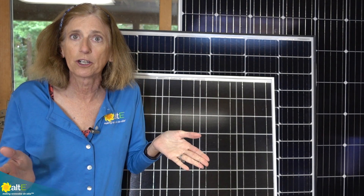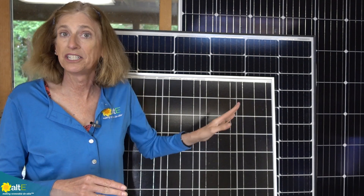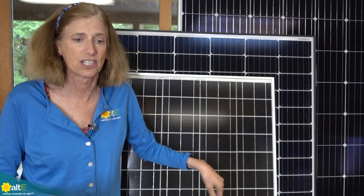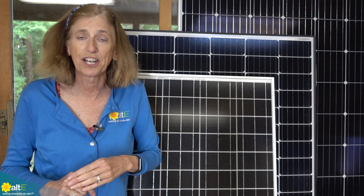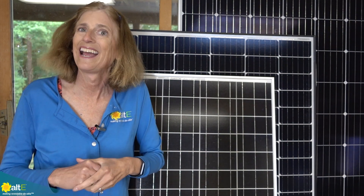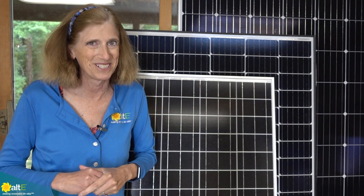This is probably a good place to take a break. I'm going to do another video shortly that will continue talking about solar panels, and then I'll do some more that talk about charge controllers and inverters. I hope this was helpful. If so, give us a like and a share, be sure to subscribe to our channel so we'll send you a notification when new videos come out, and don't forget to go to our website at altstore.com, where we've been making renewable doable since 1999.